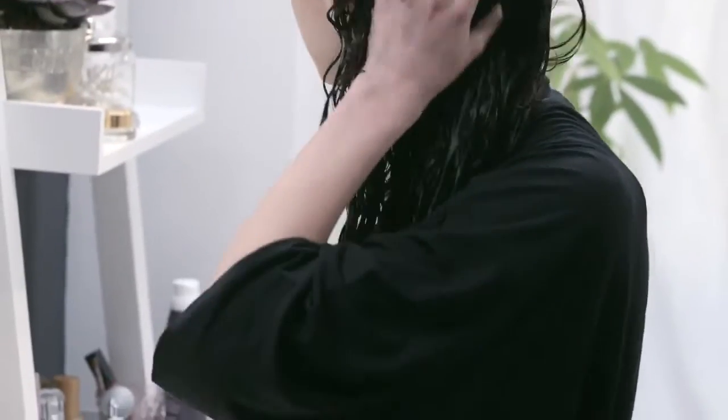Apply it to just out of the shower wet hair, from roots to ends, for soft, touchable waves and curls. You can even apply it in the shower.